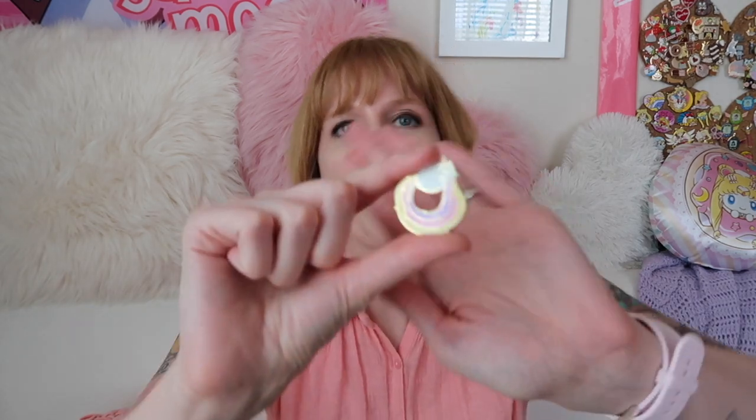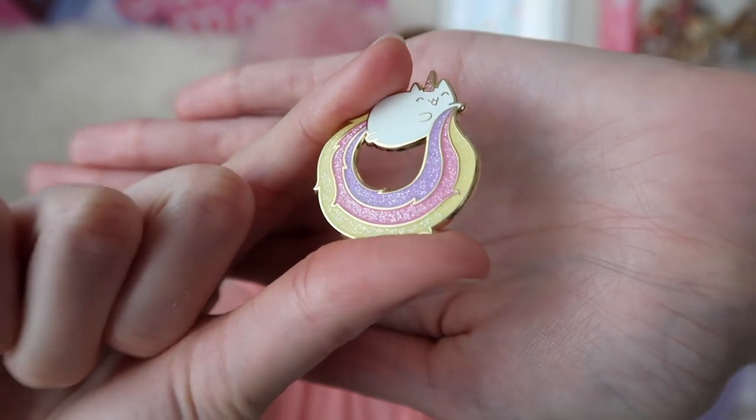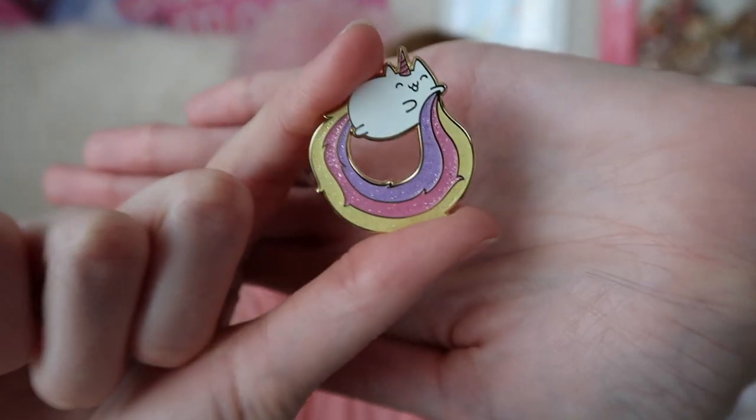Hard enamel is different — it has a smooth finish with no dips. These are made by filling the enamel and then polishing it down so everything is a totally smooth surface. You can actually find videos of the polishing and sanding process.